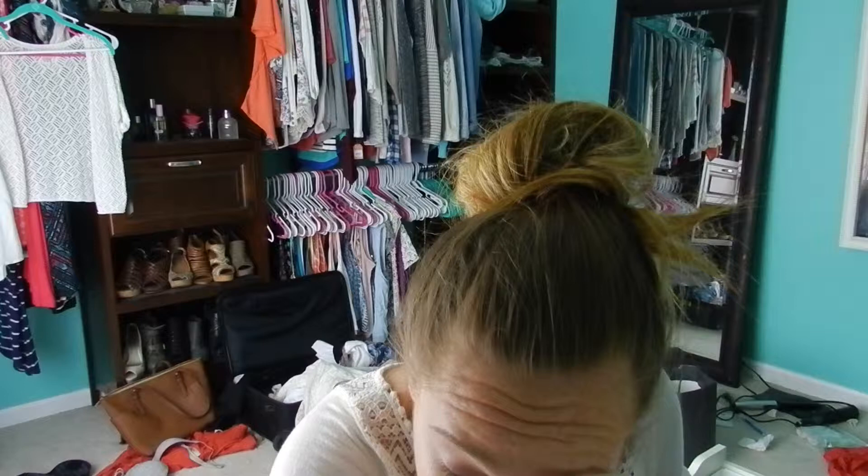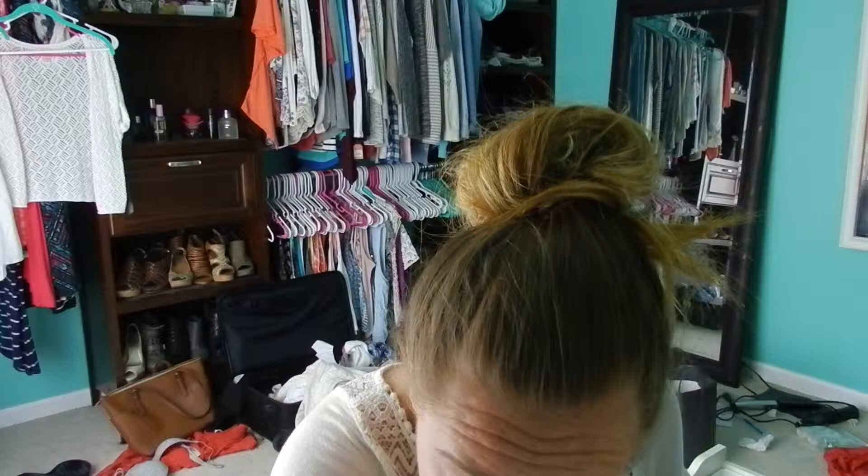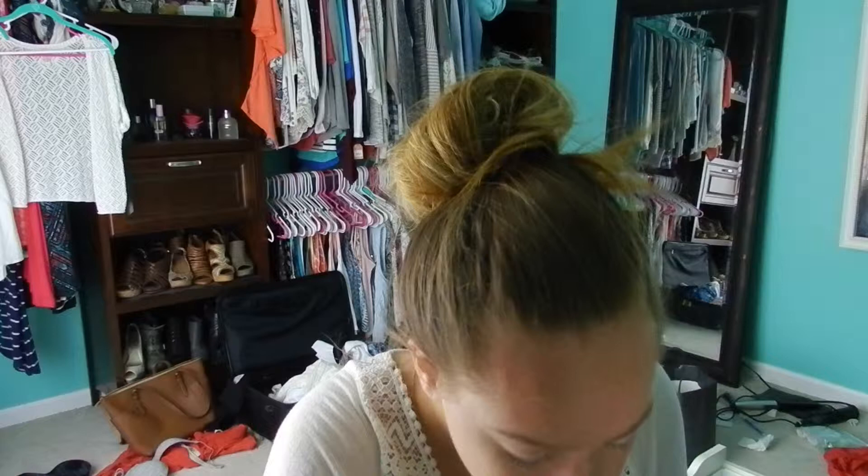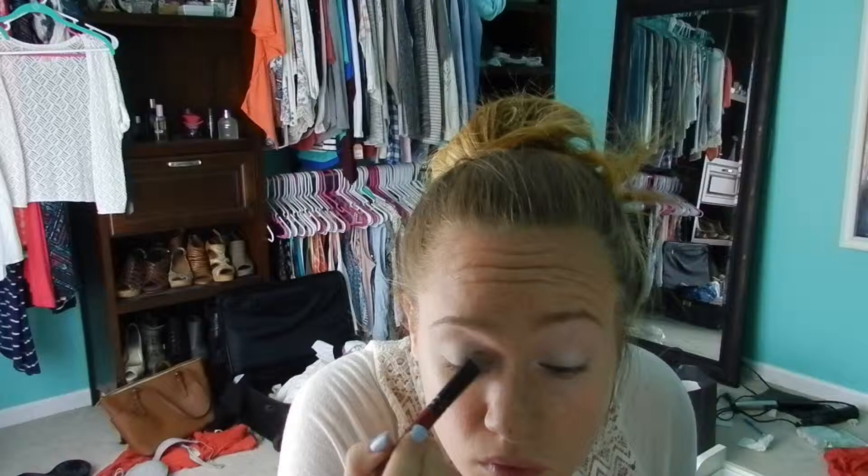The very first shade we're going to take is Shroom by MAC, and this is by far my absolute favorite eyeshadow. We're going to apply that all over the base of our eyes and try not to get it into the crease. The reason why I love this color is it's so universal — you can use it as a base color, in the inner corners, as a brow highlight, or even as a cheekbone highlight. I'm just taking a flat brush from Coastal Scents, but MAC's 45 eyeshadow brush is the same.